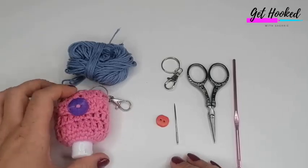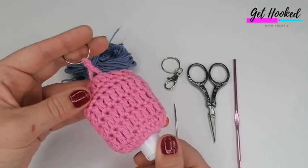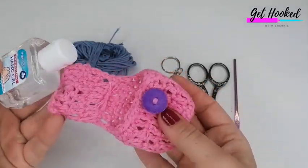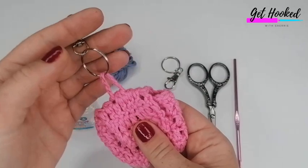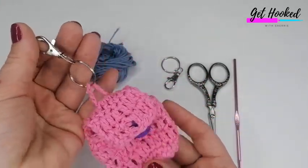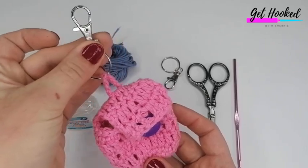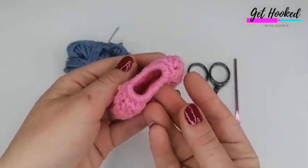Hi and welcome to today's tutorial. I'm going to be showing you how to make this hand sanitiser holder. It's quite applicable at the moment - a lot of key workers have to be continuously sanitising their hands. Also, when we're out and about shopping, getting in and out of our cars, we can put it on a handy keychain so it's always at our side and available.